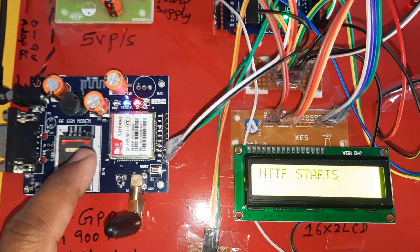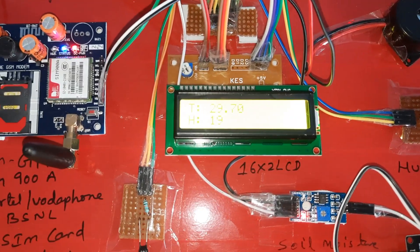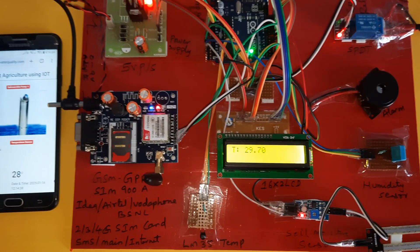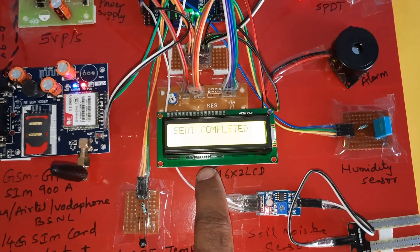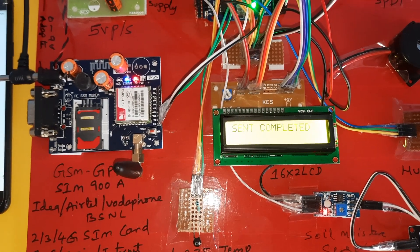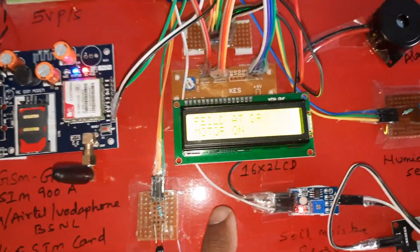GPRS is now enabled on this GSM module. T is for temperature, H is for humidity, M is for moisture. After every 10 counts it will update the data. There is no moisture at the field, so the pump should turn on. GPRS send completed — it will update the data including temperature value, humidity value, and moisture value.